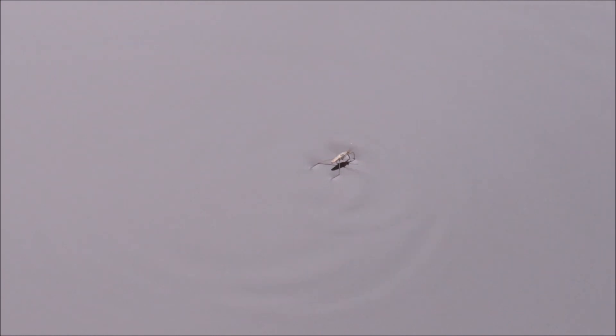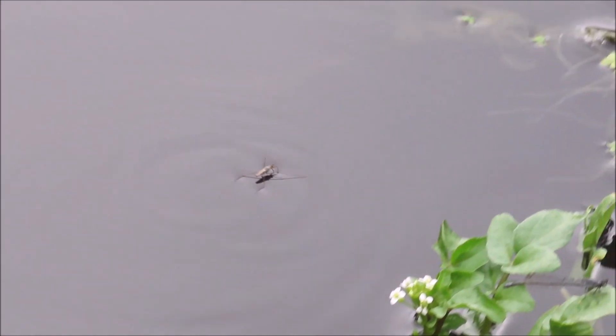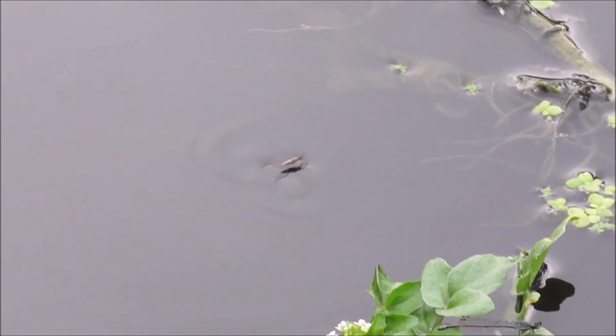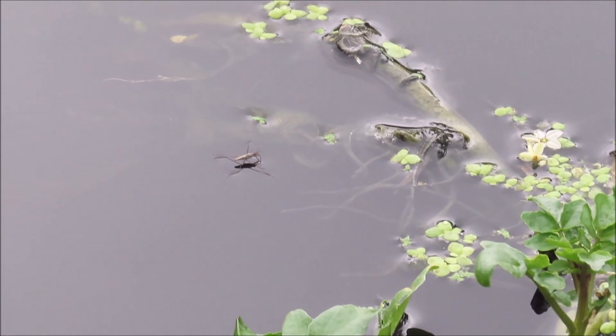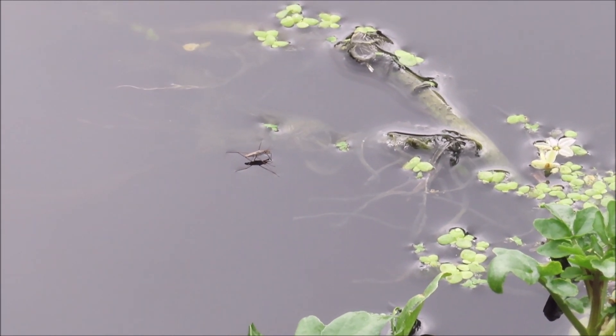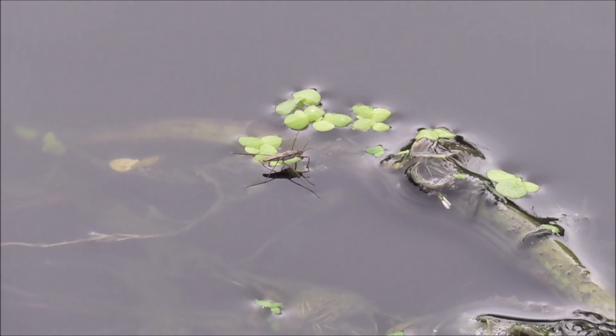This slow motion shows the middle legs sculling like oars and the back legs steering, while the short front legs feel for tiny vibrations of moving prey on the surface of the water. They also use floating weeds as rest stops.